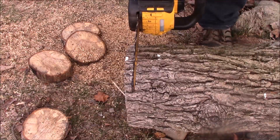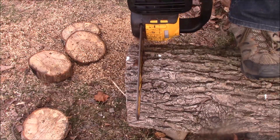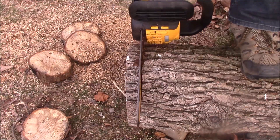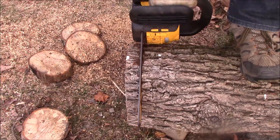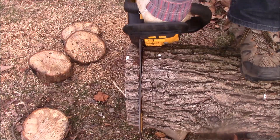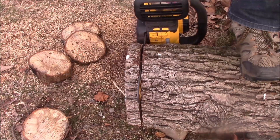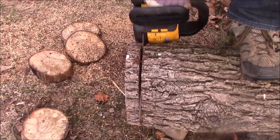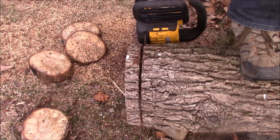That's a 9-inch log there. I have a 12-inch bar on this, and this log pretty much maxed out how big a log I could cut with one pass. Theoretically, you could do a log that's two feet in diameter by going halfway down one side, then halfway down the other. But really, if you have that big of a tree, you probably need to phone a friend who has a really big chainsaw.